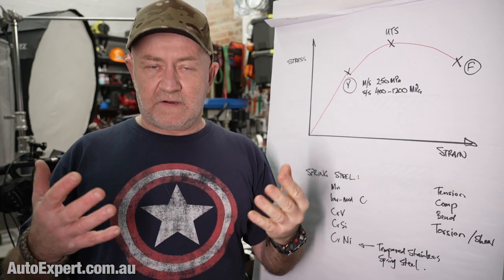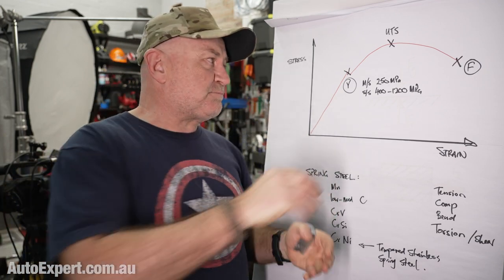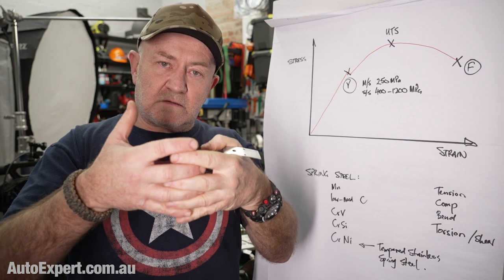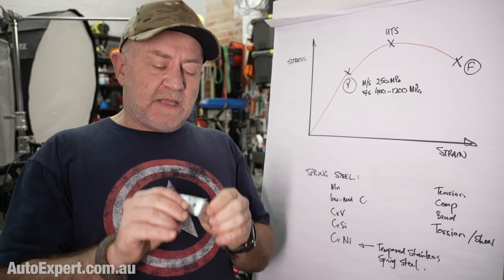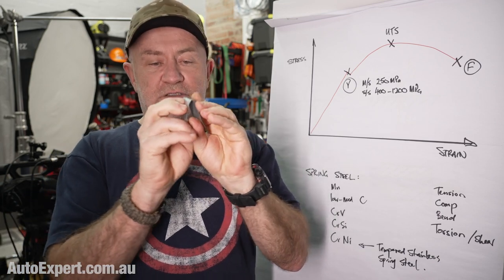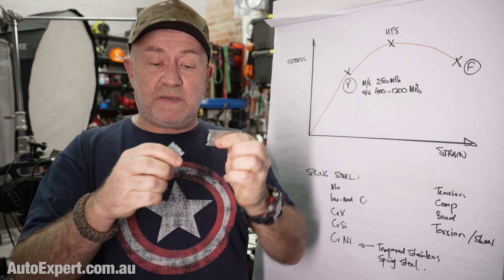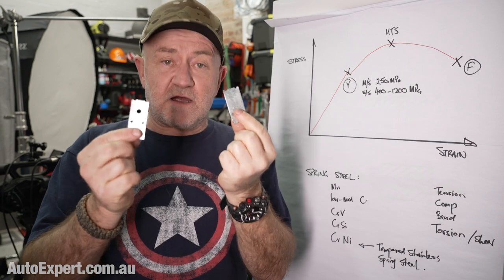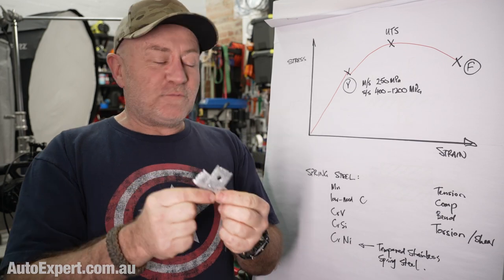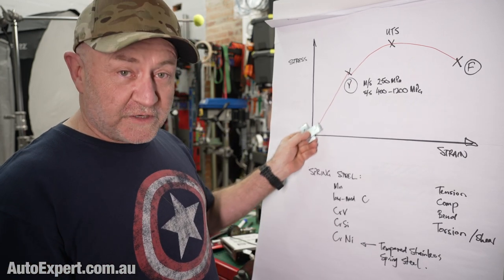You can't do that plastic deformation forever, though. Steel is composed of all these grains, and when you move them in the plastic region, they go through a process called work hardening. They get less and less tolerant of being manipulated that way, and eventually, with not very many bends, the steel snaps. That's kind of bad if that's the spring holding up the front left corner of your car, which is why springs are very carefully designed to operate in the elastic region of the curve only.